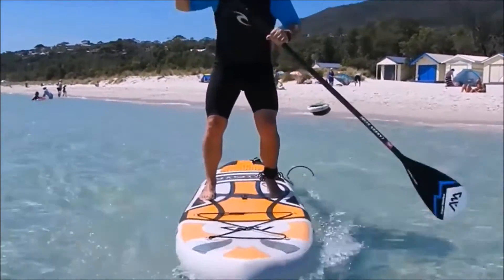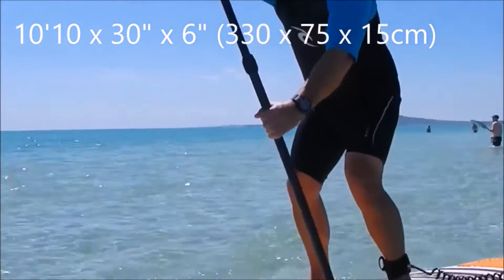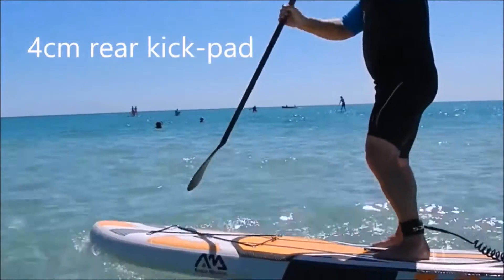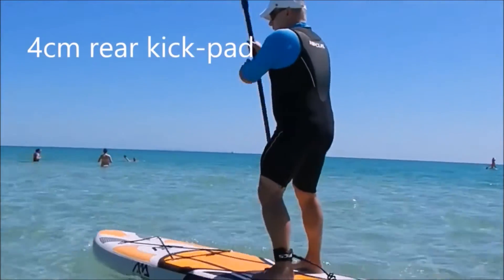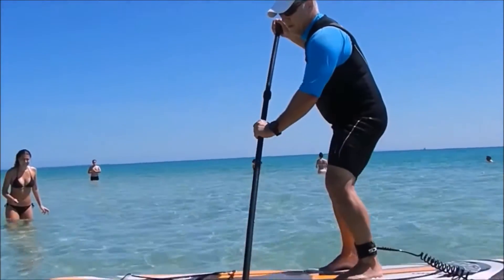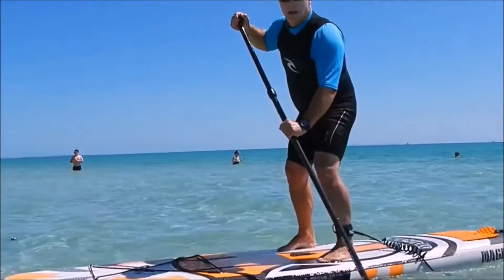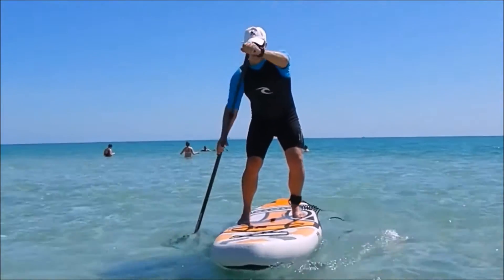2017 Magma from Aquamarina. This board is 10 foot 10 long by 30 inches wide by 6 inches thick and has a 4 centimeter rear kick pad at the back of the board, which is great for spinning the board around on flat water. If you're in the surf, you can use that to anchor your rear foot so that you can put some weight down and keep the nose up out of the wash and help trim the board as you go.